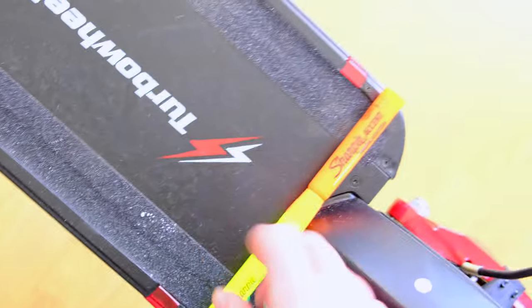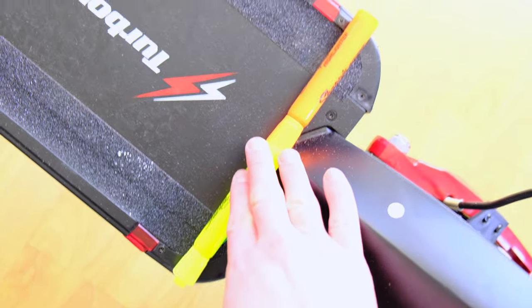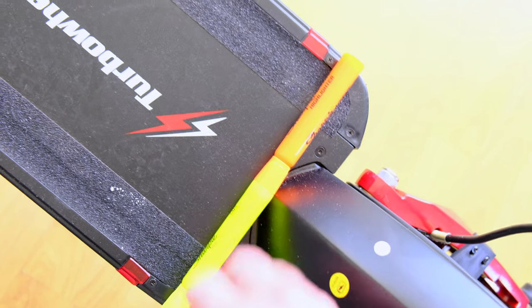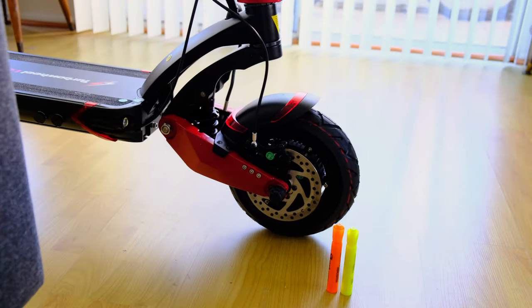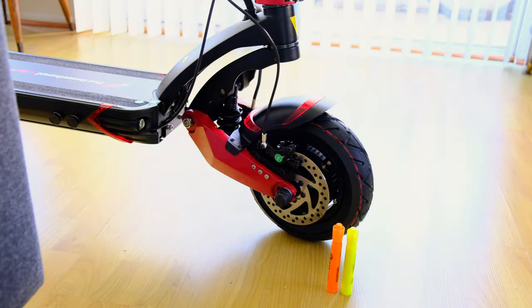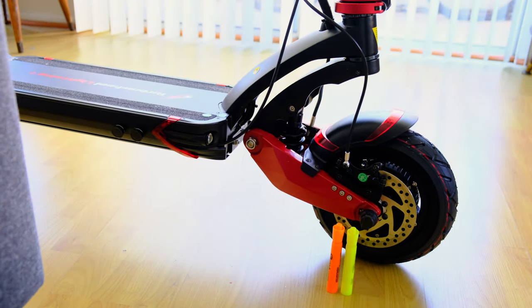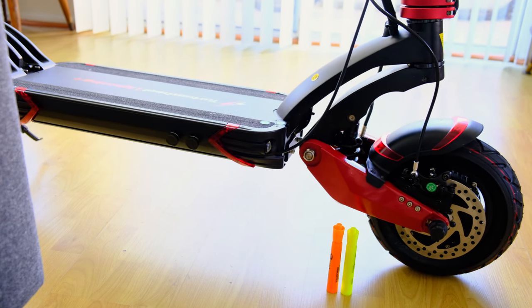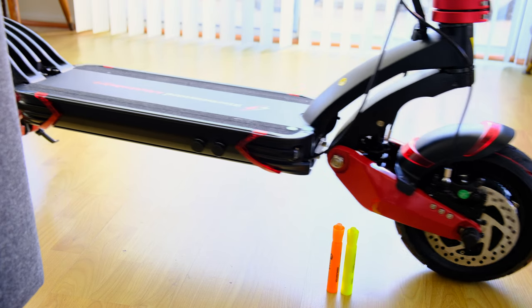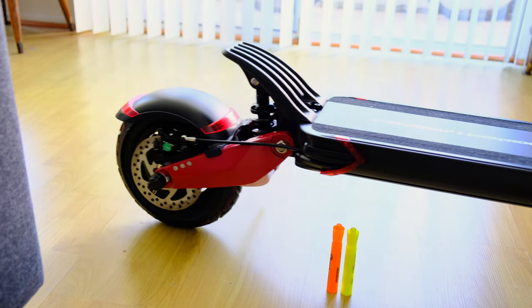These are two highlighters just to give you an idea of how big the board is — the board's pretty big. Put two highlighters together and it's pretty equivalent. If you put this next to a Bird scooter or a Lime scooter, it would crush it. It would look like this scooter is on steroids — it's huge.